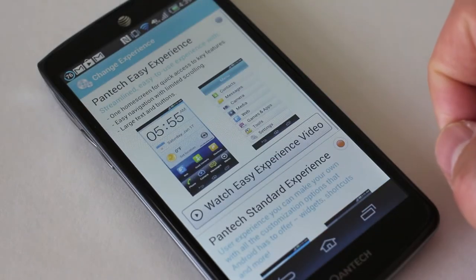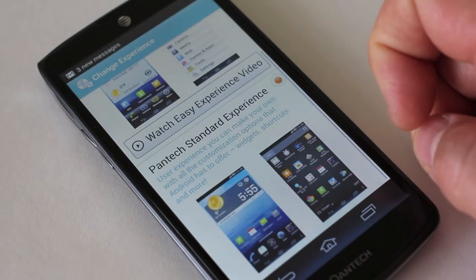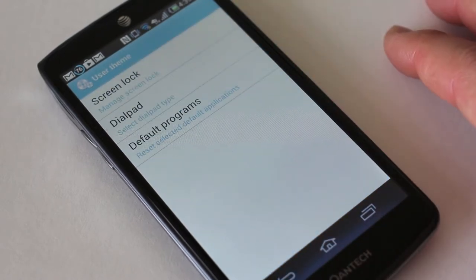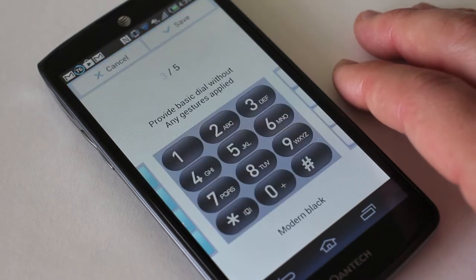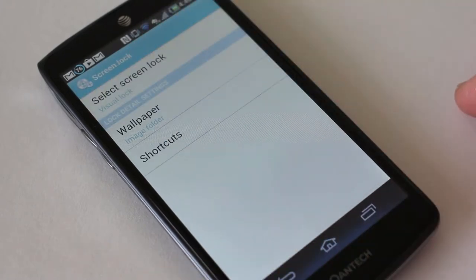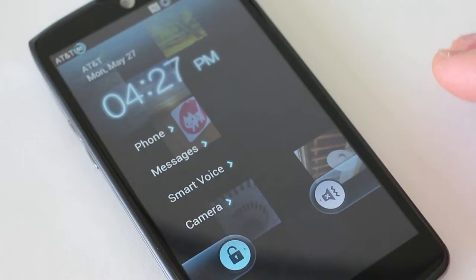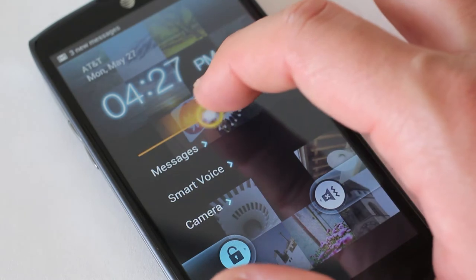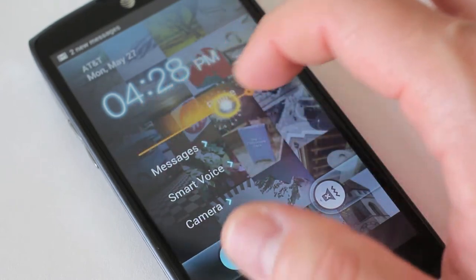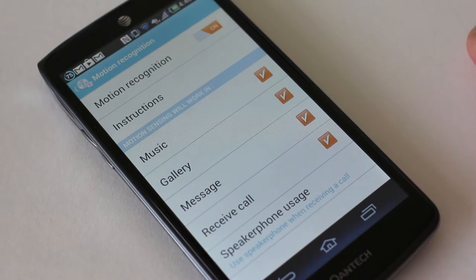It features a lot of things like the Pantech Easy Experience, which can change your icon settings to make the phone easier for first-time users — and that's good because there are a lot of emerging first-time smartphone buyers, like your grandma or parents. They also have customizations to change your dialer color and even your screen lock. I thought the screen lock was interesting — it's different than anything I've seen outside of a custom launcher. You can go right to your phone, messages, smart voice, or camera — whatever you want — and it'll take you straight there. I really like that.